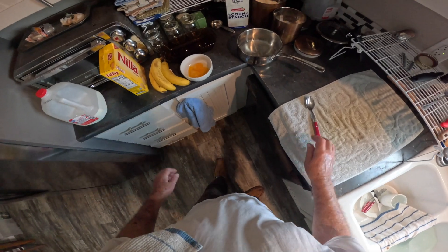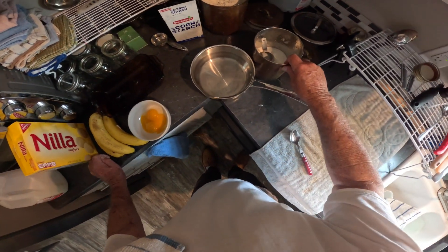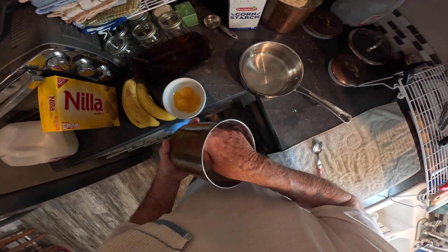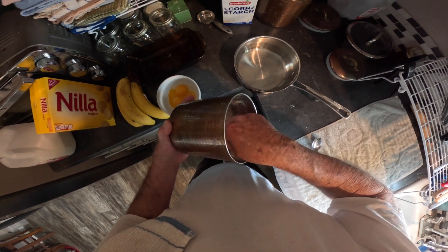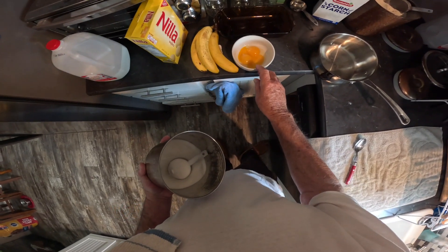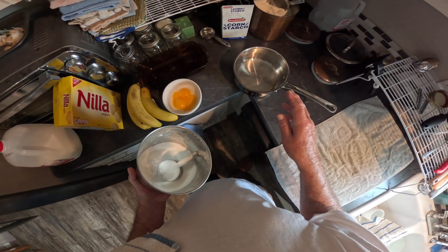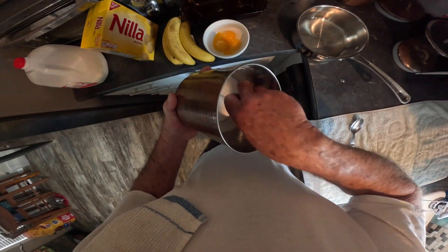We're about to start off with Joe's world famous banana pudding. You can see I've got my milk, my cookies, my banana, my egg yolks, cornstarch, and flour.